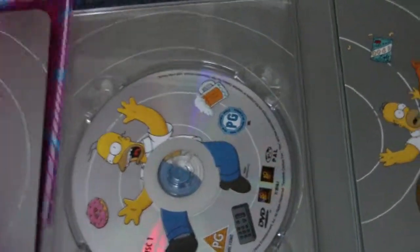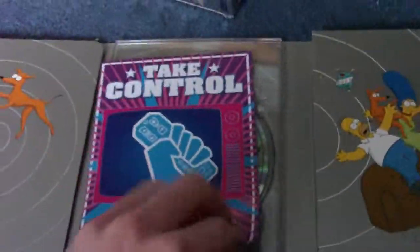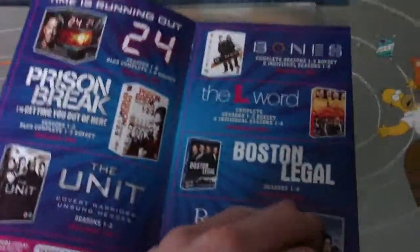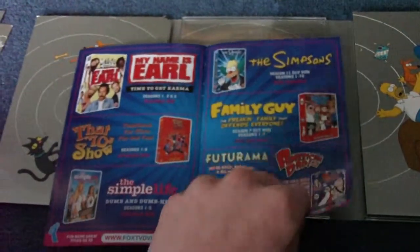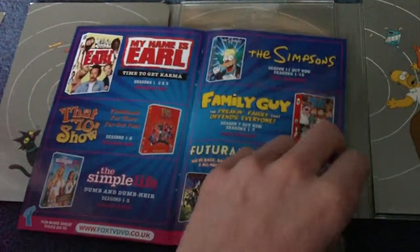Also, I don't know whether this comes in everyone's, but this is just other stuff by Fox, basically. Season 11.